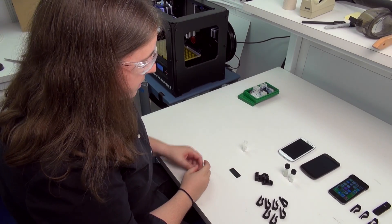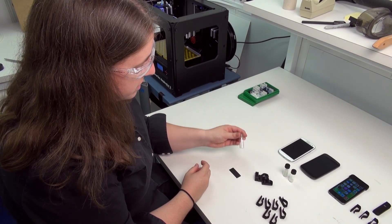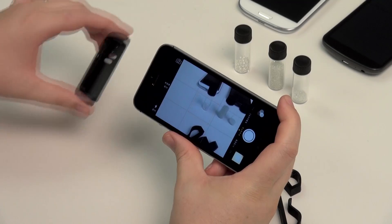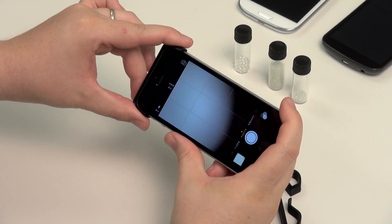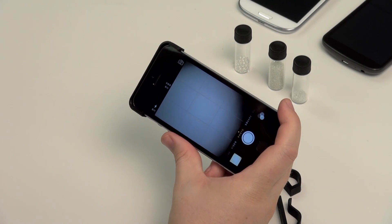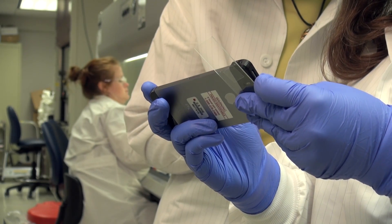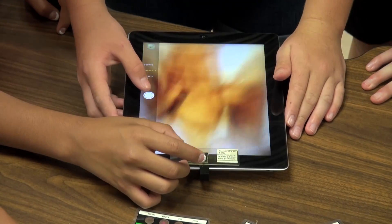Now that we've printed our plastic housing, we're going to use a little inexpensive glass bead. You can buy these online for about a penny each. When you combine a modern smartphone with a 400-year-old design for a microscope, you get a very inexpensive small device capable of detecting anthrax or simply looking closer at a bug or a leaf.